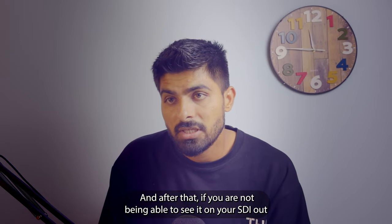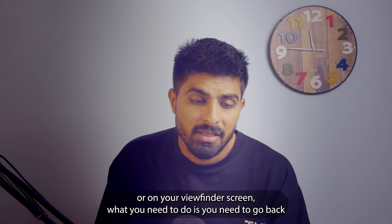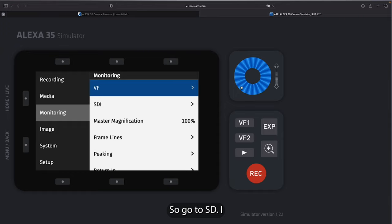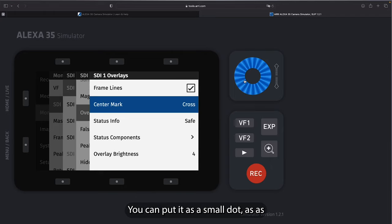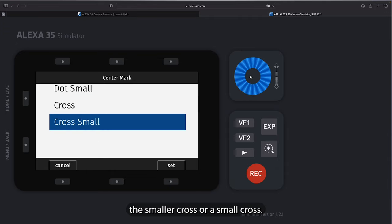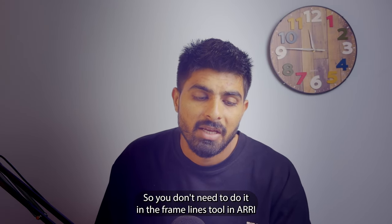If you are not seeing the frame lines on your SDI out or viewfinder, go back to Menu > SDI > Processing > Overlays. Frame lines must be ticked — if it's not ticked you will not see them. Also, the center mark can be added here in-camera: you have four options — small dot, dot, small dot cross, or small cross. You don't need to set it in the ARRI frame lines tool.